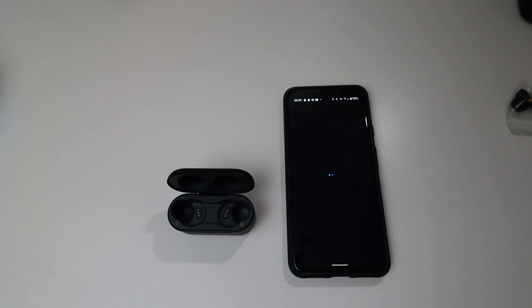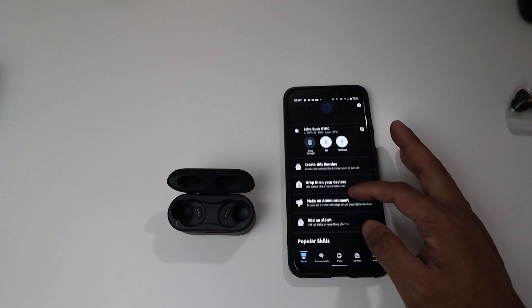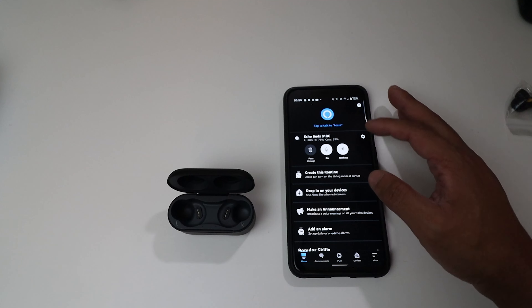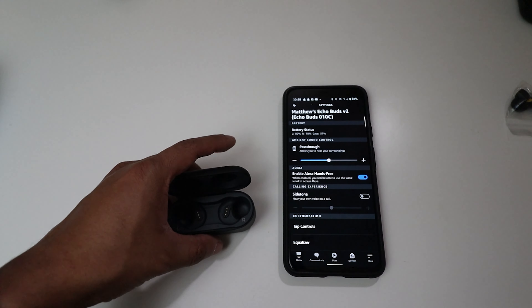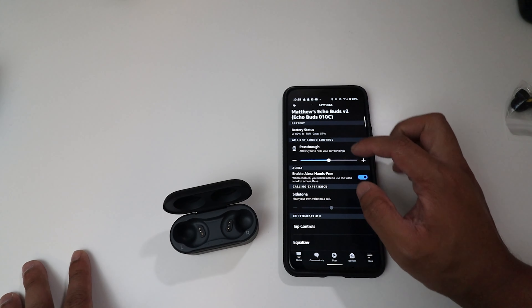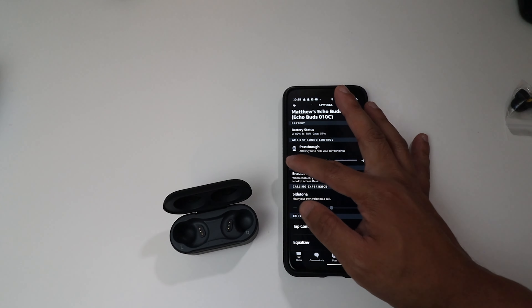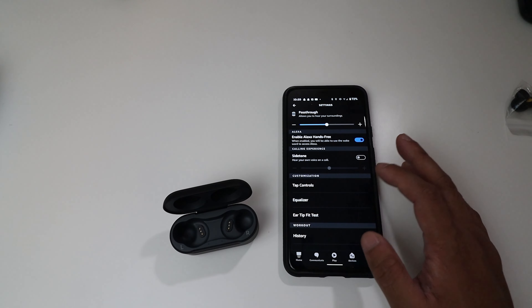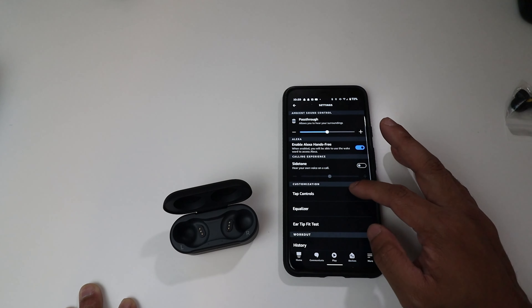Setup is now complete. In the Alexa app's settings for the Echo Buds, you can adjust the pass-through mode intensity from a lot of pass-through to very little, toggle Alexa hands-free, and access an equalizer to adjust the sound however you'd like.